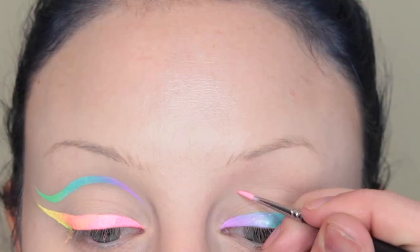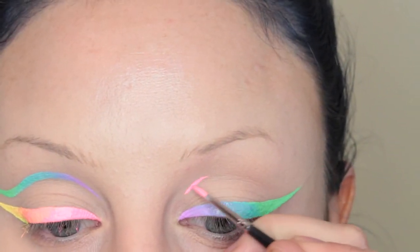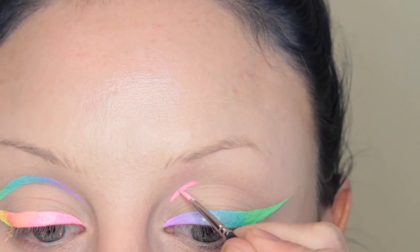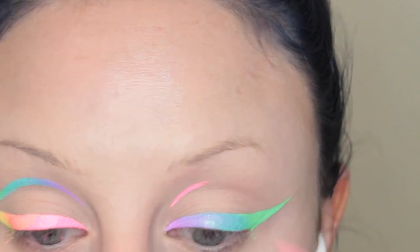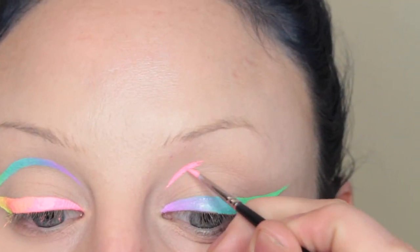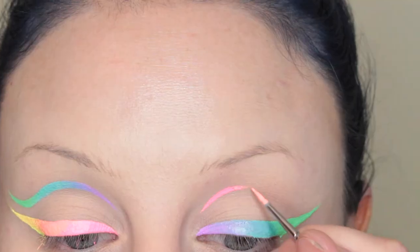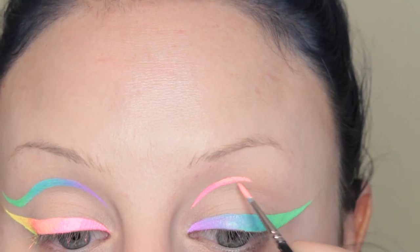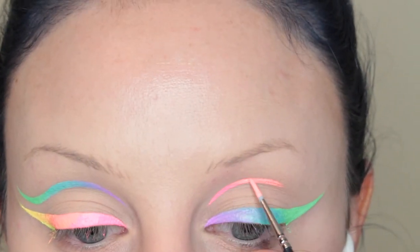Now we're going in with the Scrunchie Space Panda combo, and on this side I decided to do the inner part of the graphic line first. And then we're going to go into the Acid Trip Space Panda combo. I can't get over this color — it's all I ever want to wear in this life.